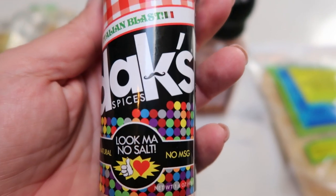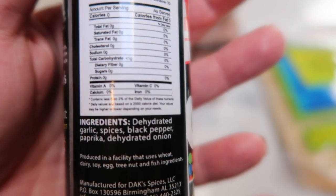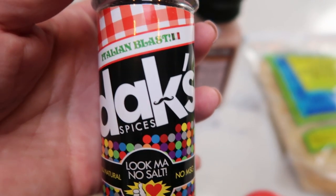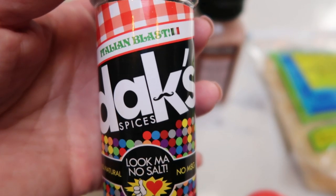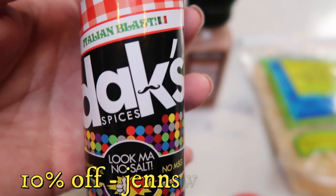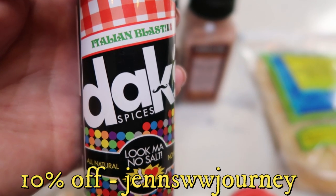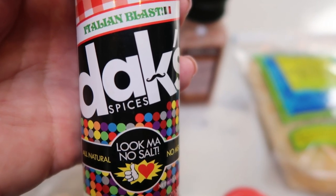The recipe calls for cayenne, but I decided to use the Dax Italian Blast instead — one, because I don't have cayenne pepper, and two, because this is so delicious. Dax seasonings are amazing — zero salt, all natural, no MSG. This particular one only has garlic, spices, black pepper, paprika, and onion. It is fantastic before weigh-in, or if you watch your salt but want a ton of flavor. You can order using the link in the description box with my discount code, and Dax will give you 10% off and free shipping.